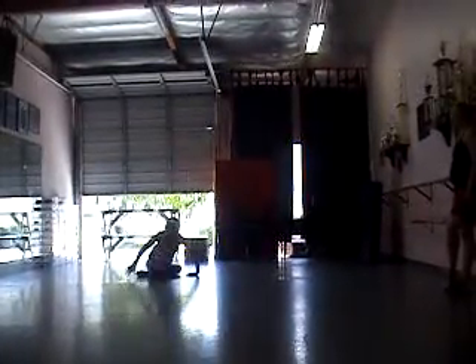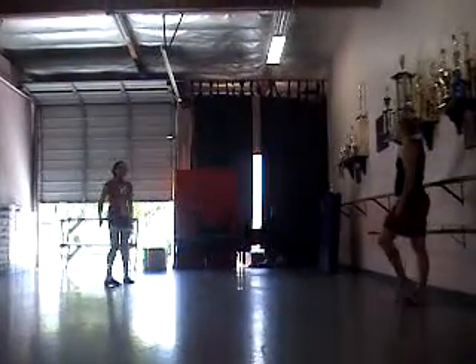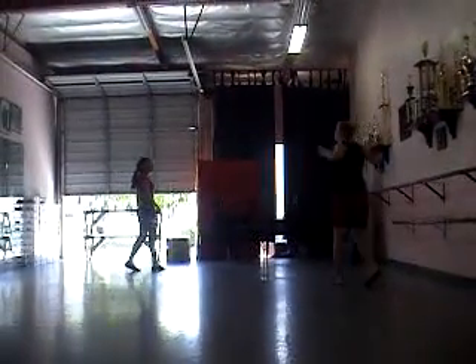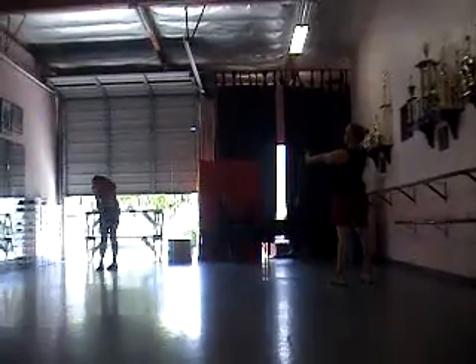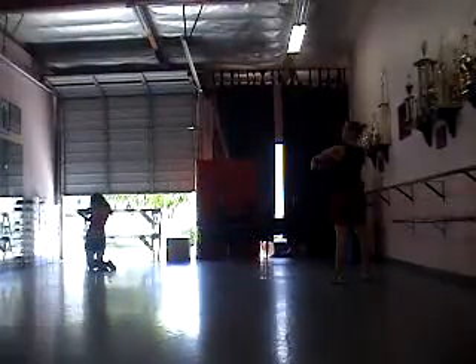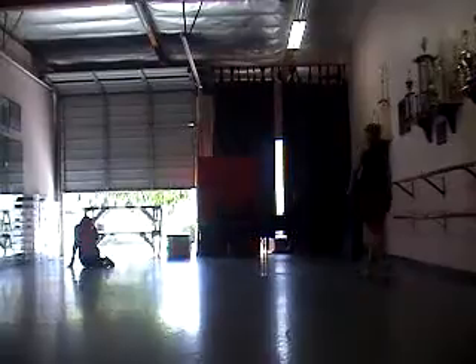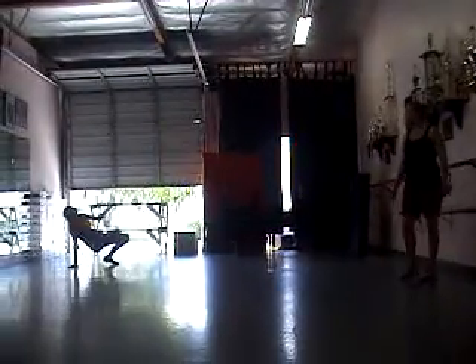Better. There you go, up. Keep going. Second behind. Go on the floor. Push. That was good. Push. And then in. Yes. Keep going. Big up.